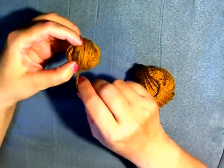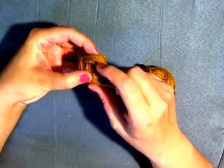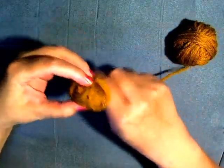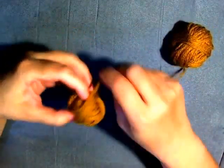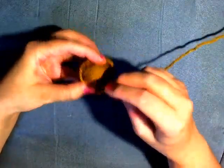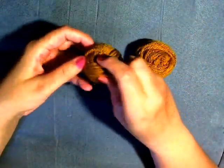Start going around this way, do it a few times when it starts to feel thick, then turn it and start going around this direction. When it starts to feel thick, turn it again and go catacorner again. When it starts to feel thick, turn it again and do it catacorner again. Wrap it around until it starts to feel thick, then stop, turn it and go around the opposite way.